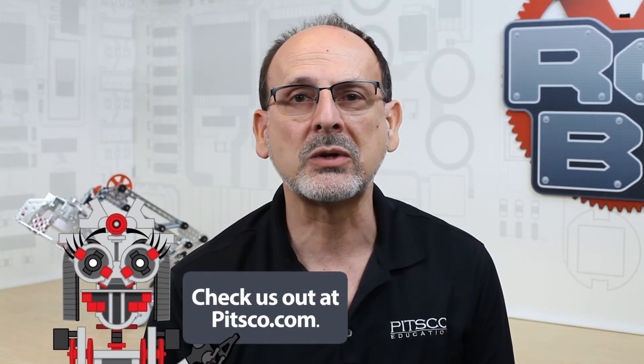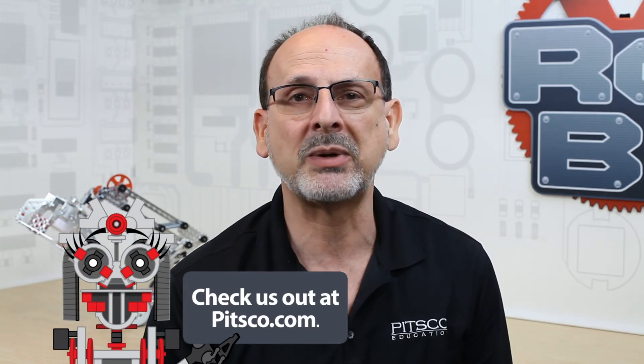For additional resources you can always go to www.pitsco.com. At the bottom of every product page there are specific files directly related to that particular product — things like spec sheets, CAD files, everything you need to know about that product is at the bottom of the product page. So like we say, have fun, build some robots, come back and see us.